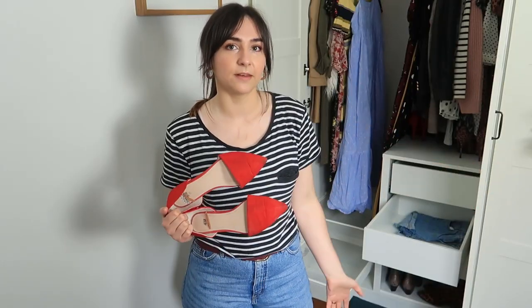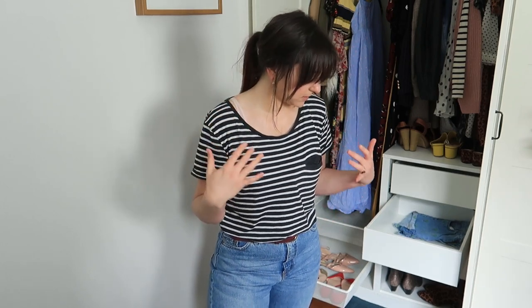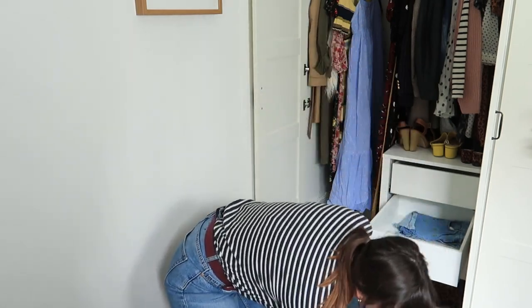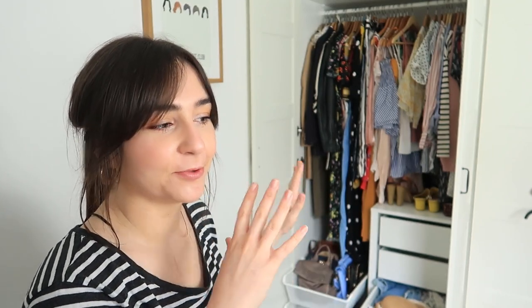I've kind of swapped out my winter pumps and I'm bringing out my spring/summer pumps, so I'll put all these down in the bottom drawer. The majority of this box has been shoes, some accessories, bags and things, but also shirts — like spring/summer shirts. Unfortunately they are very creased now. And that's me done, thank god.